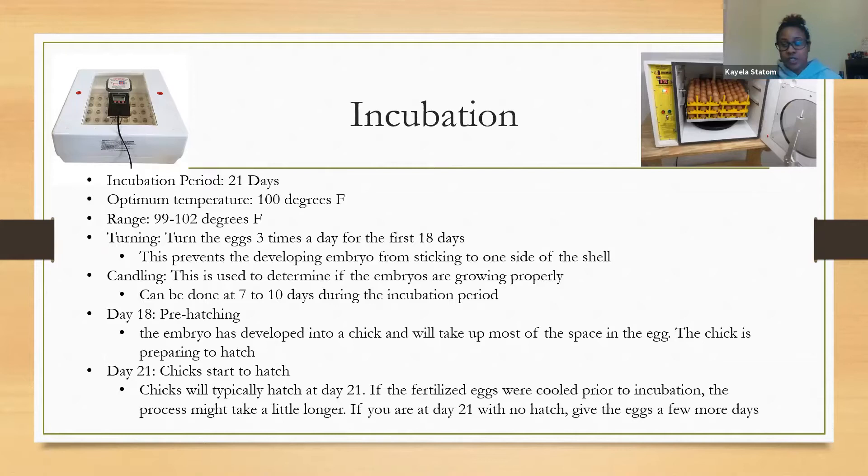One way we recommend turning eggs is if you have an incubator with an automatic turner, that's great. But if you don't, you can write an X on one side and an O on the other side of each egg — or any symbols you like — to keep track of which side you had it on and which side you're turning it to throughout the day. That's three times a day for the first 18 days to make sure it's developing correctly and not sticking to the shell wall, as that will lower your hatch rate.